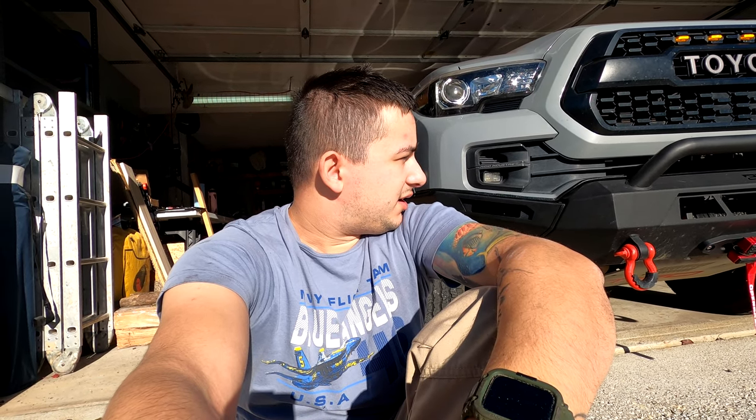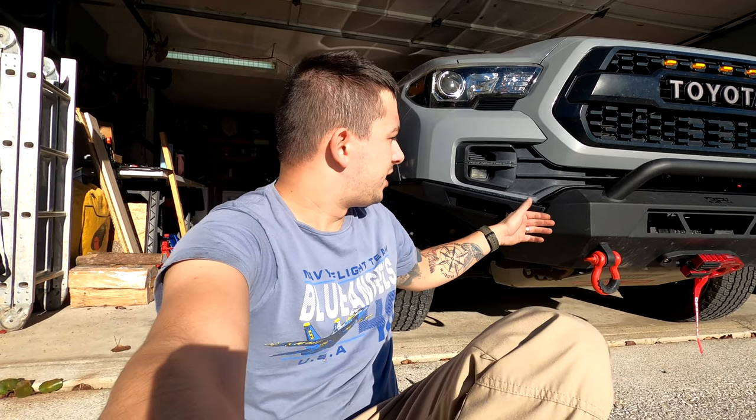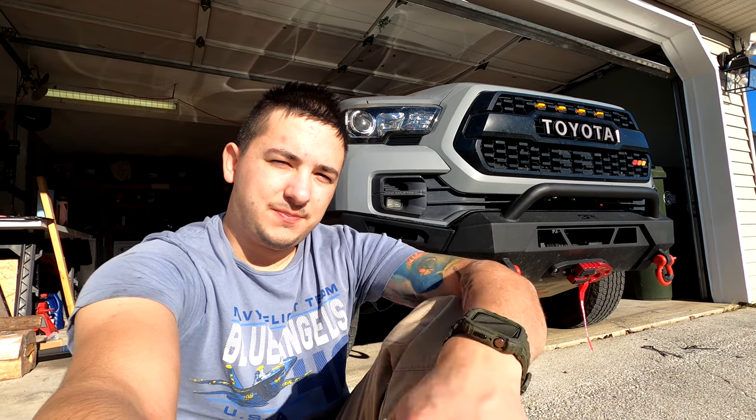Well, there you have it — that is the Body Armor 4x4 Highline high clearance side wings. Not a hard install; obviously I made a little mistake because I didn't have any references and was kind of shooting from the hip, not following the instructions well enough. You can mount them the way I originally had them and it will work, but the body lines won't align right and for some reason it was making the bumper dip a little lower. Fixed it, it looks better now, I like it. Hope you guys enjoyed — more upgrades coming soon. Midnight Sun out.